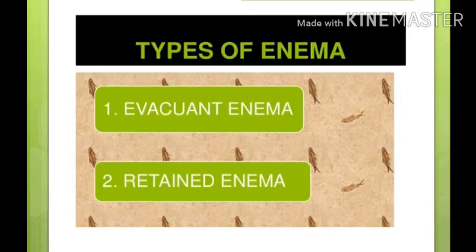There are two types of enema. One is evacuant enema and another is retained enema. Evacuant enema means the contents inside will come out. Retained enema means we want to keep the fluid in the patient's rectum for a specific purpose for some period of time.